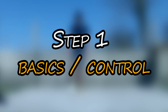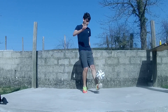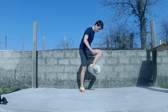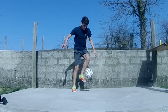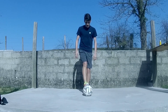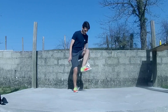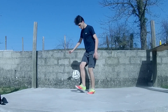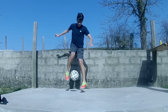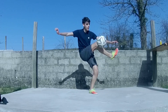We can start with the first part of the training, which is the basics and the control. I always try to do the most varied combo with only basics. As you can see, I'm not very consistent at the beginning of the training, but I keep going until I do like 20, and then I try a varied combo with only 1.5 tricks, which helps a lot for control.